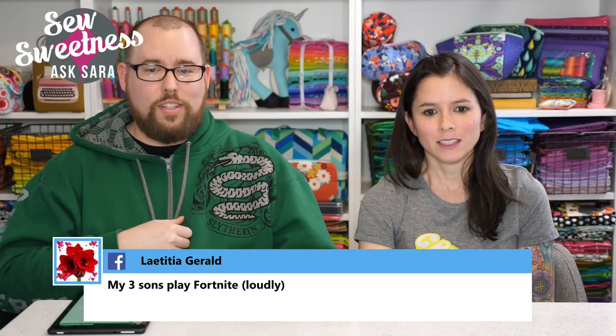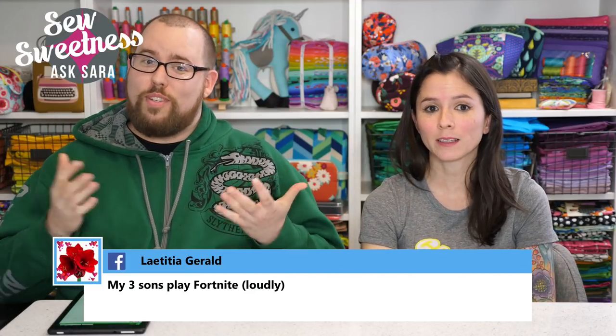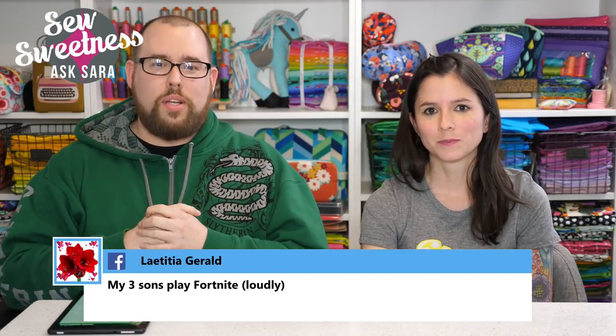One comment mentions sons playing Fortnite loudly. Danny relates: his wife can hear him gaming from upstairs through multiple closed doors, even though he has noise-canceling headphones and doesn't realize how loud he sounds. If he makes a good shot in something like Rocket League, the adrenaline gets him and he just screams — there's no catchphrase, he just screams.